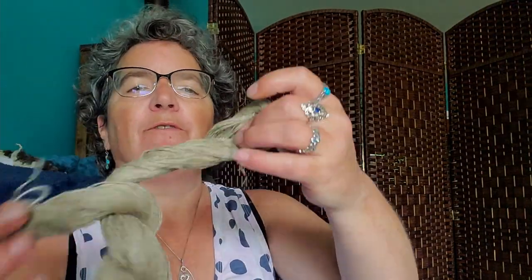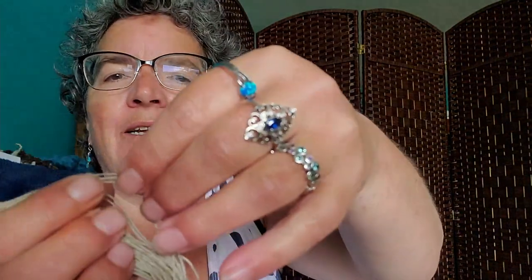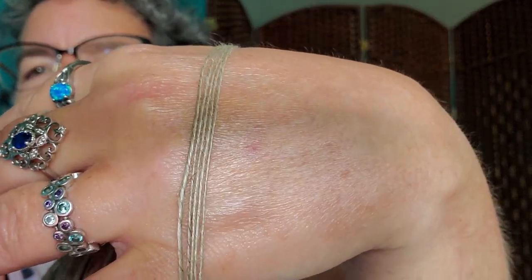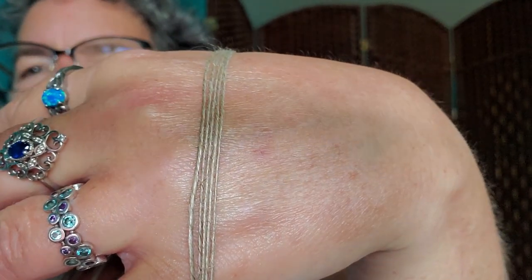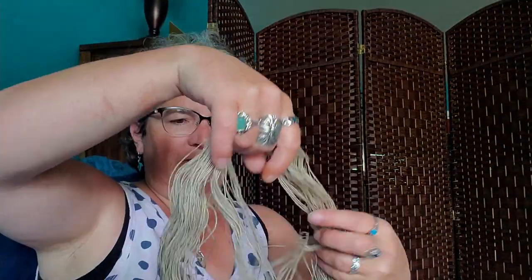All right, here is the first linen that I spun. As you can see it's very stiff and dusty — I have to wash it, well, boil it. And this is as thin as I got, which is not bad. It's a singles, but I want to get thinner than that. So this is my goal: to get thinner than this.